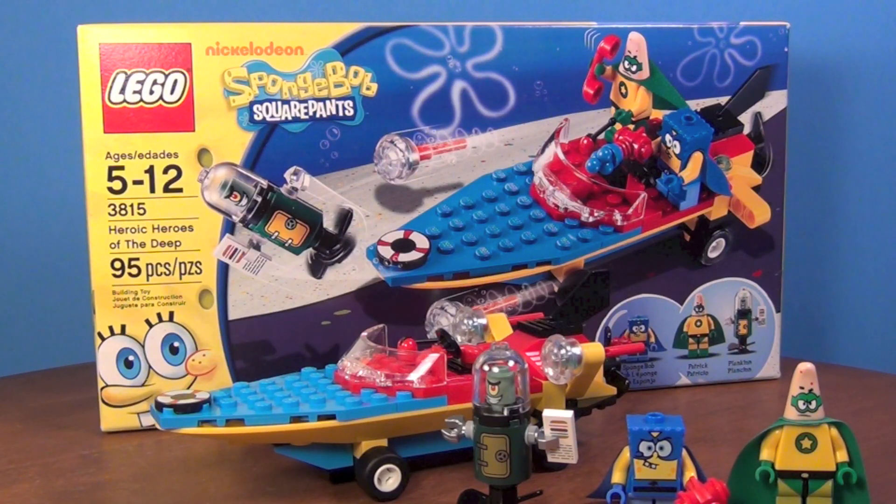Hey guys, Brick Queen here with a LEGO Superheroes review. Just kidding — it's actually SpongeBob dressed as a superhero, but we'll call it superheroes just for the fun of it.